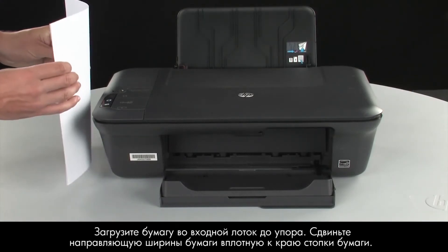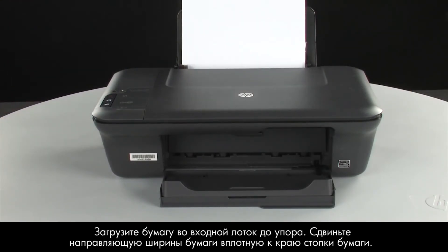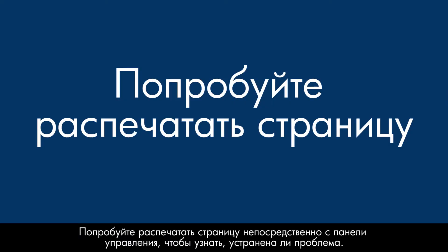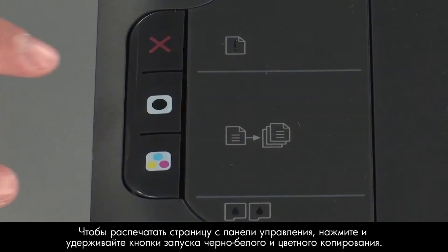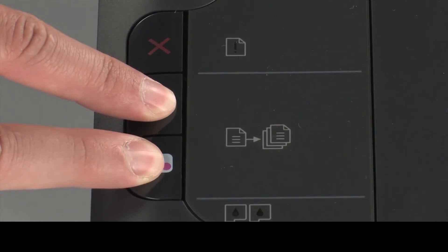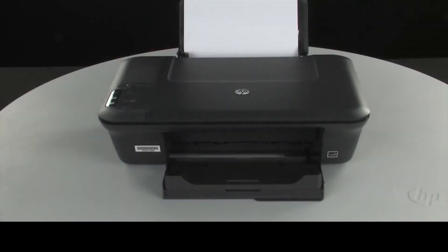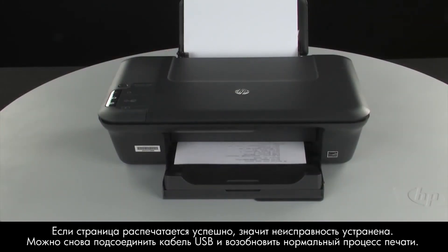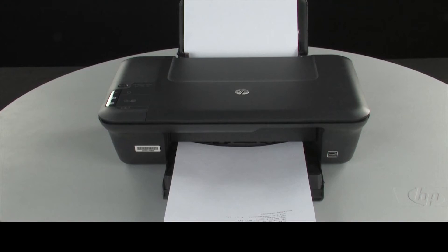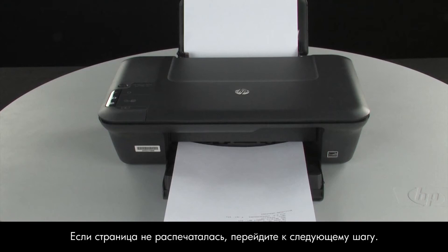Load paper into the input tray until it stops. Slide the paper width guide inward until it stops at the edge of the paper. Do not push the guide in so tightly that it starts to bend the paper. Try printing a page directly from the printer's control panel to see if the issue is resolved. To print a page from the printer control panel, press and hold the black and color copy buttons, then release both buttons at the same time. If the page prints successfully, the issue is resolved. You can reconnect the USB cable and resume printing as normal. If the page does not print, go on to the next step.